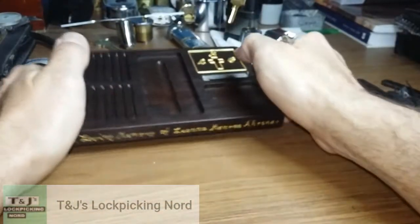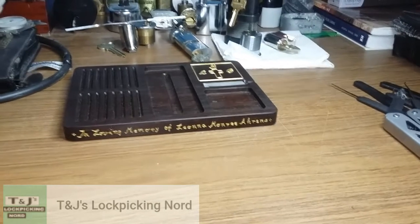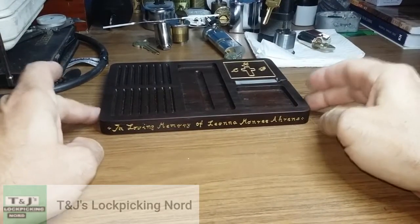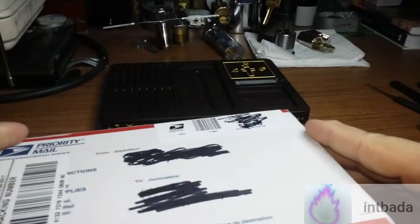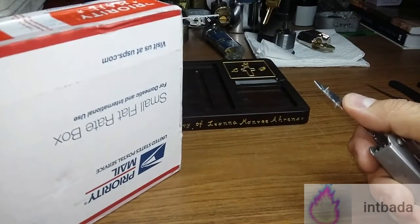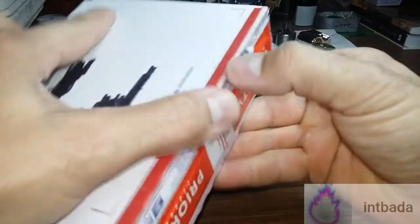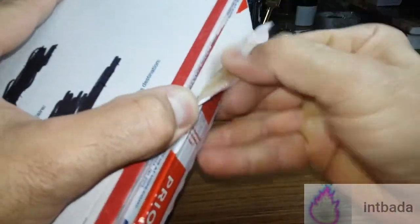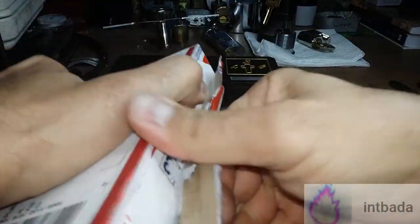This day is getting better and better. I didn't expect that - really appreciate it. Moving on real quick - this is a package from Bada. I'm not sure about his YouTube name, I'll put his name in the description. I call him Bada because he is one bad... he has been working on a challenge lock.